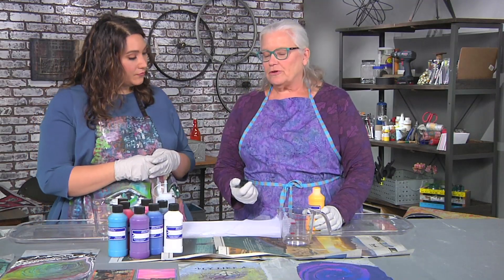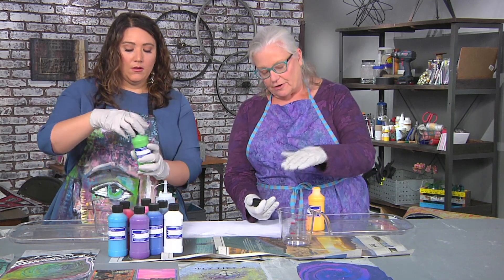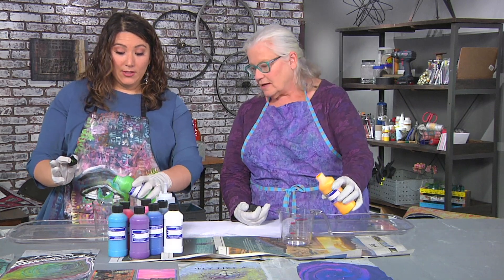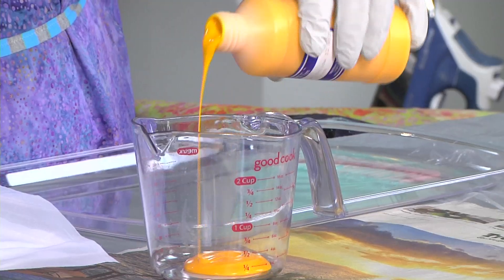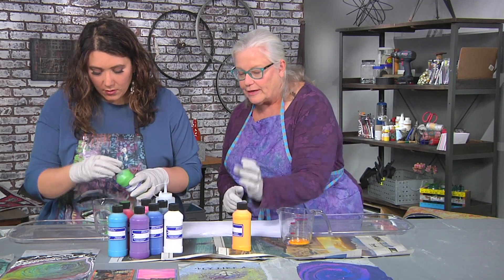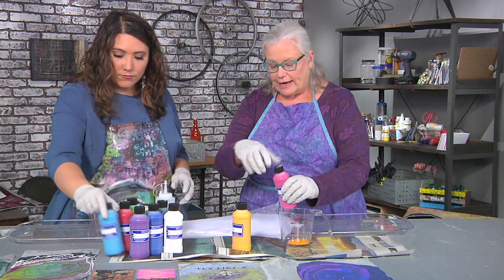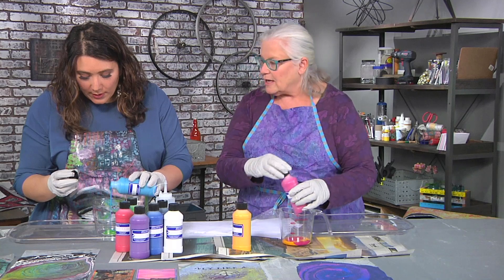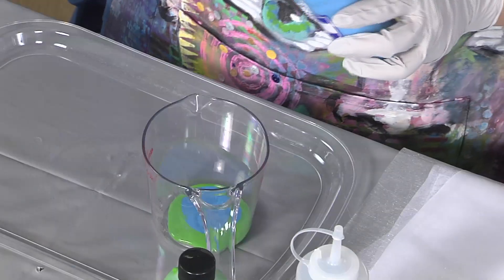Even if you were just using two colors, you want to layer the colors in there so there's not a whole lot of each color. This paint is specially formulated for pouring — it is fabric paint and it is the right thickness right out of the bottle. It's an acrylic paint, and you can see how easily it pours because lots of acrylic paints are too thick for this.